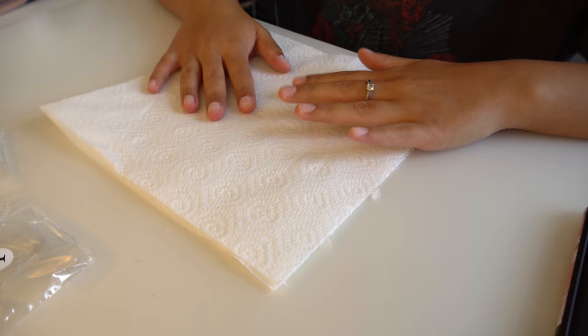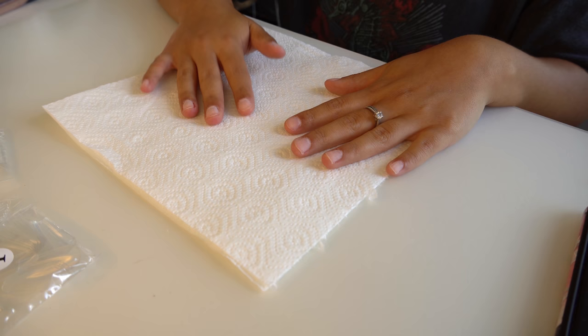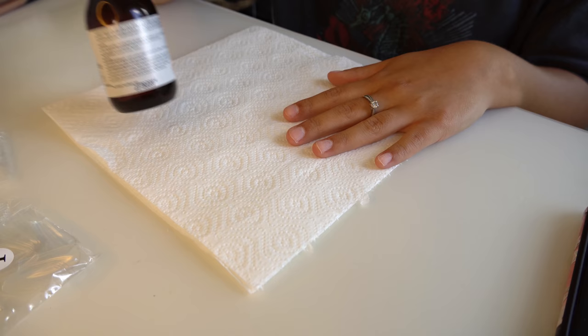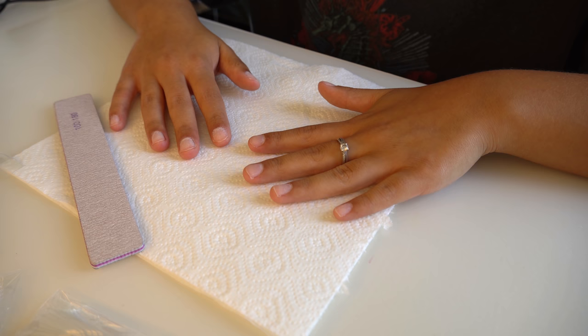Welcome to my nail station! I hope this angle is okay. I always do my nails on a paper towel so I can change it a couple of times during the process to keep everything clean — no dust from filing. I also use some rubbing alcohol to clean my nails and my workspace.